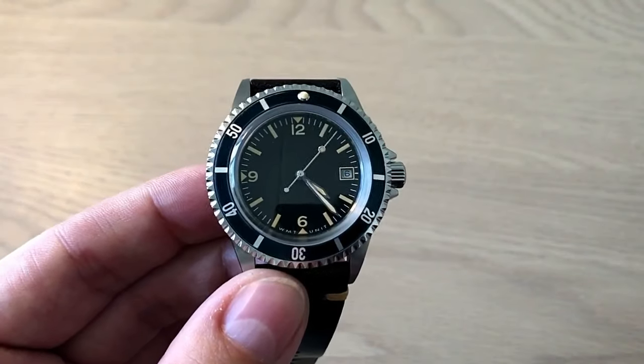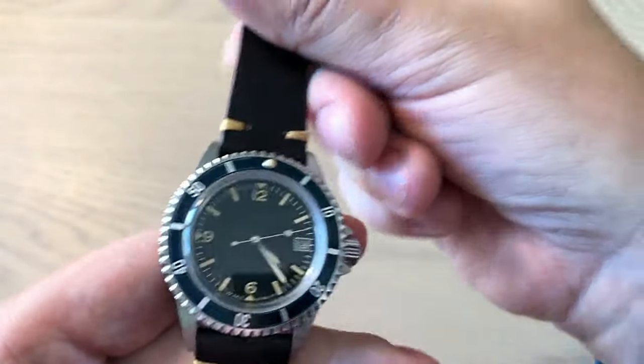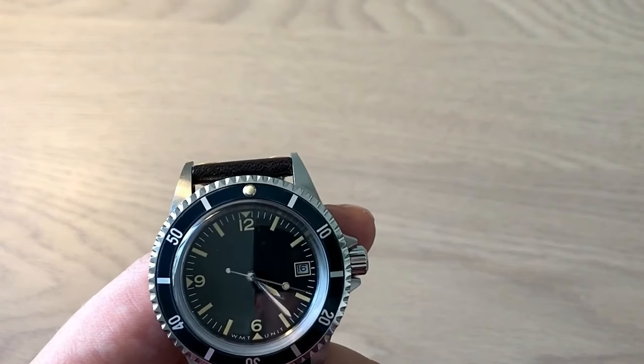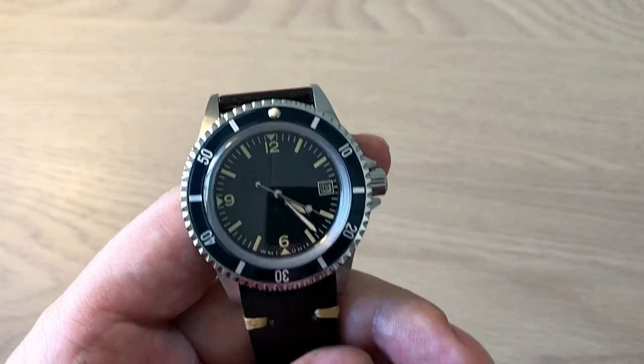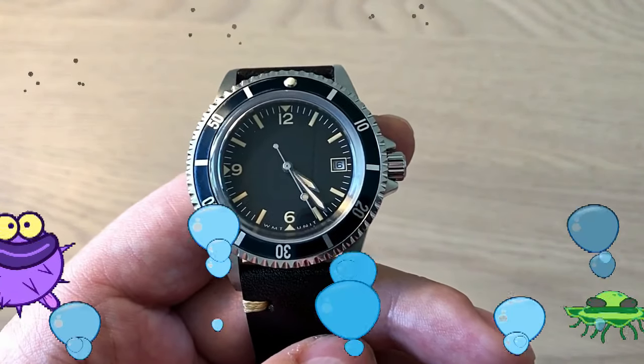I hope you enjoyed this review of the VMT own-design watch. If you did, please remember to give me a thumbs up and leave a comment below. Follow me on Instagram and Facebook — all the links are in the description, including the link to the website where you can go and design this watch. And of course, subscribe. Thank you. Bye.